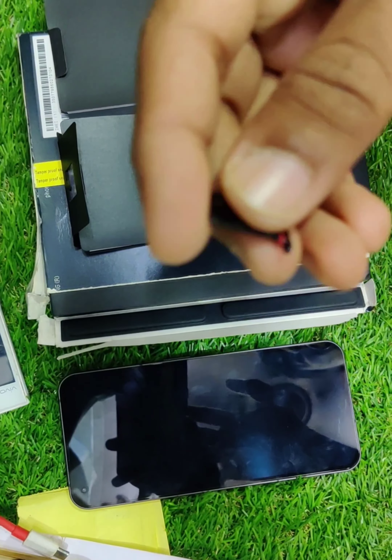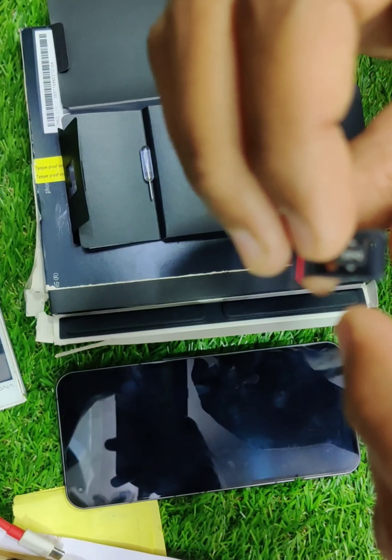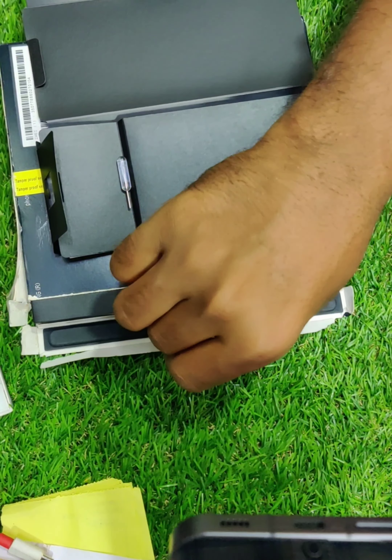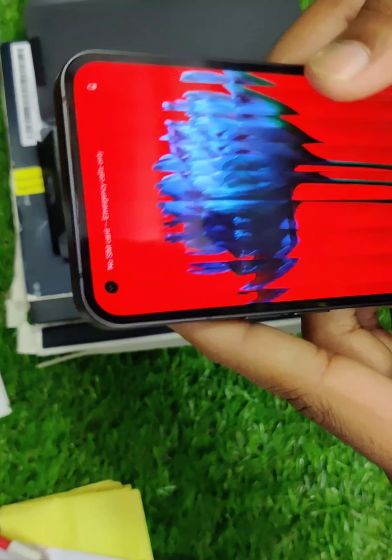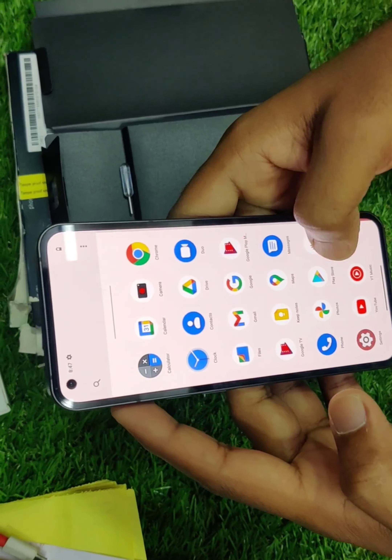SIM tray — as usual, it's a Nano SIM tray, front and back. Now the display is an OLED display, 6.55 inch screen size. It's a small display, but resolution is not the only factor.